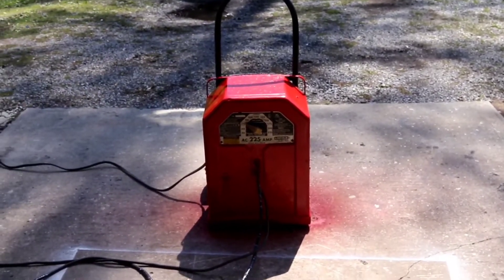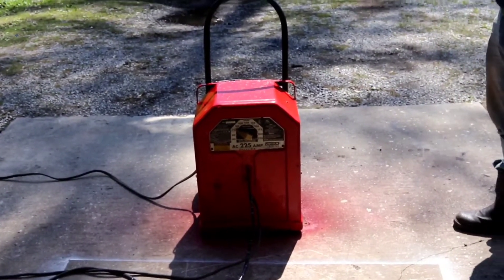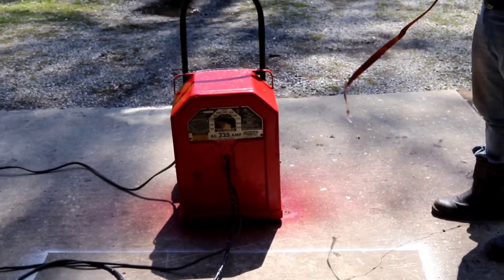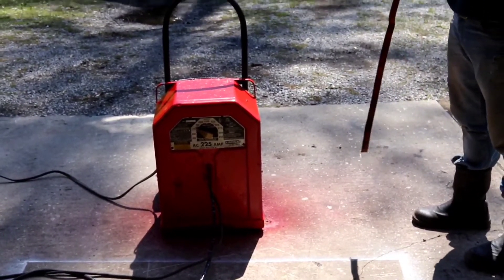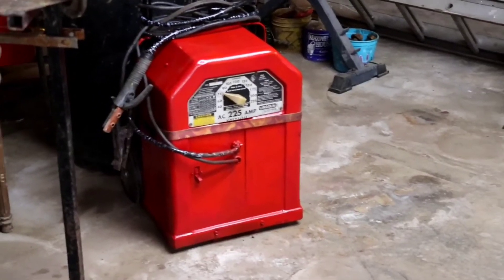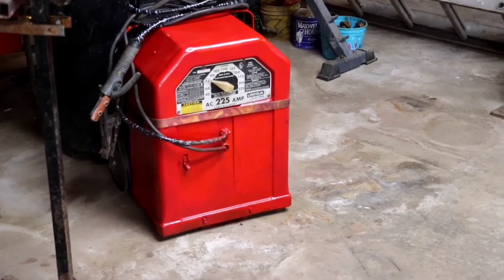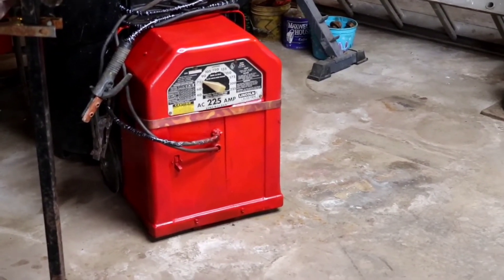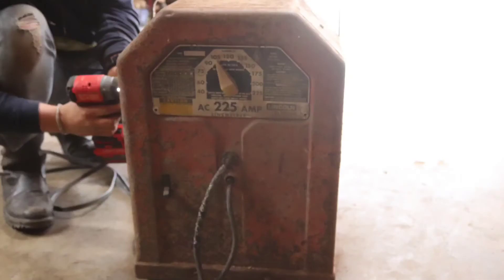We're going to ratchet strap it back to the dolly. The paint turned out pretty good — restoration is complete. We restored it. I think we did a pretty good job, John — she looks brand new. It's way better than it did. It did look like a rusted-down car, but it looks brand new now. The before and after shot is going to make a big difference — here's the before and here's the after.